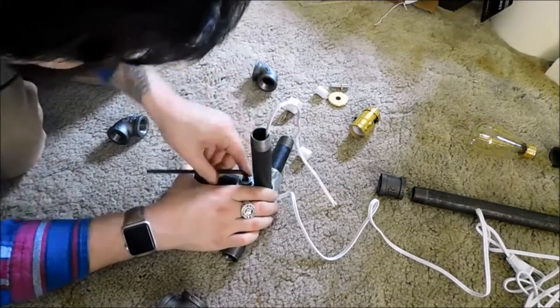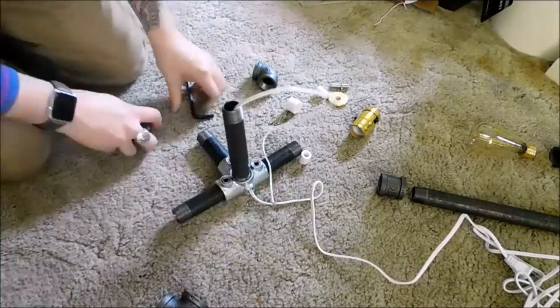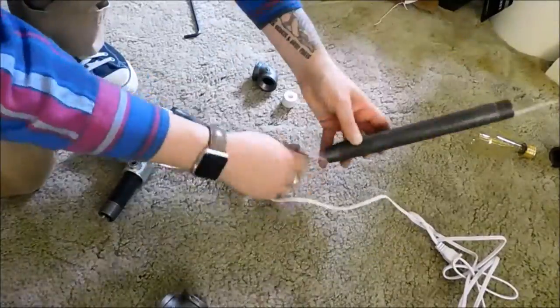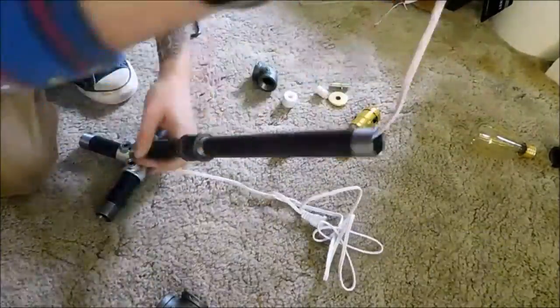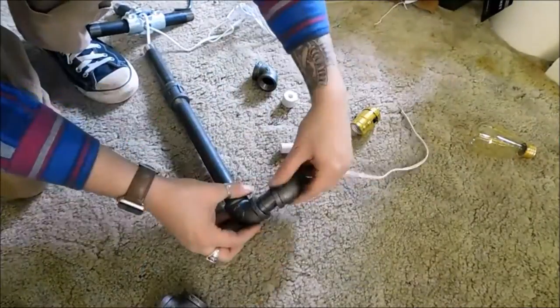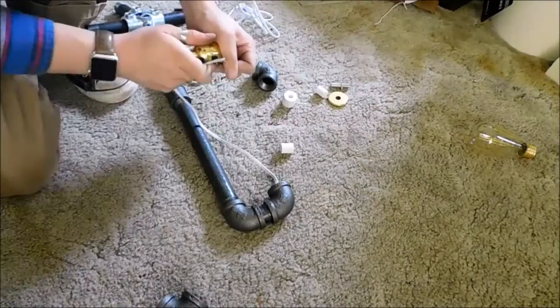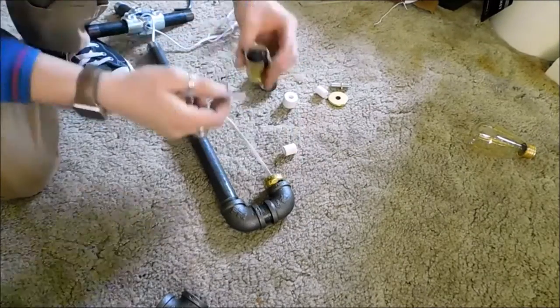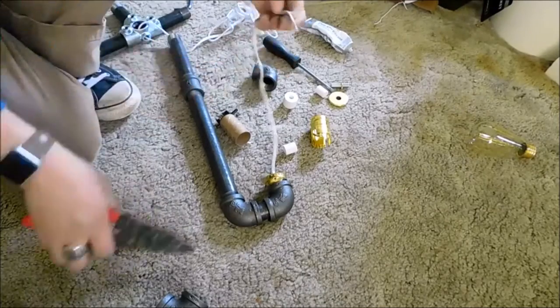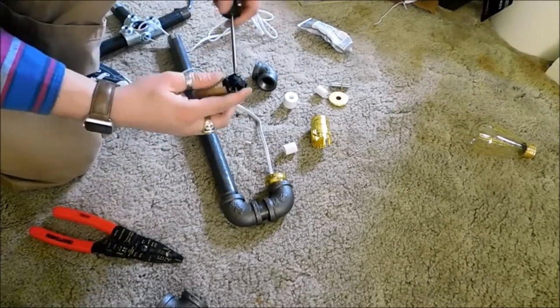Next, we can start by loosely installing the base and running the wires starting from the back and working our way up through the entire shaft of the lamp. Now run the wires through the bulb holder.